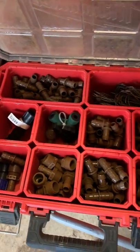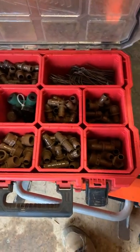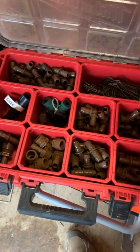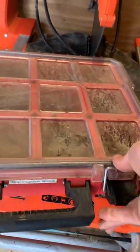The drip irrigation bin has every fitting for drip irrigation and some staples. Guys will take this and a spool of drip line, go out through the yard, and do the job working out of this bin. It's labeled — just grab it and roll.